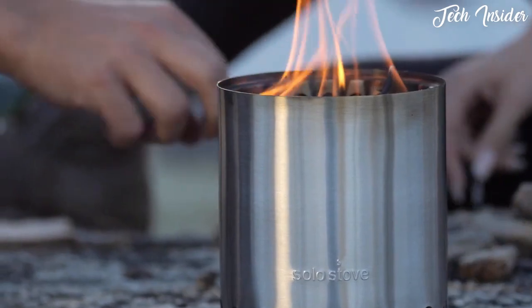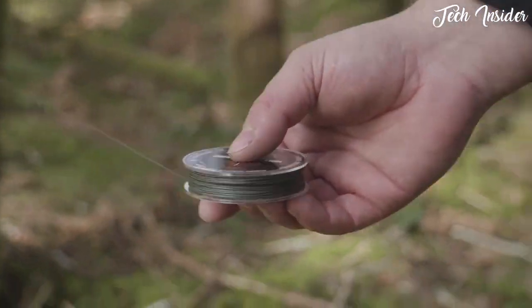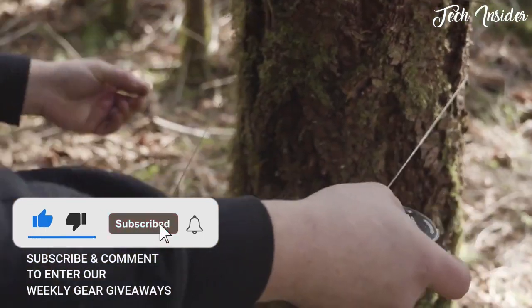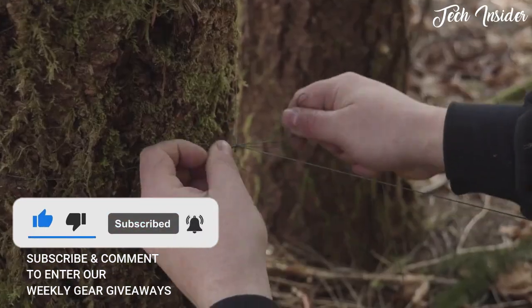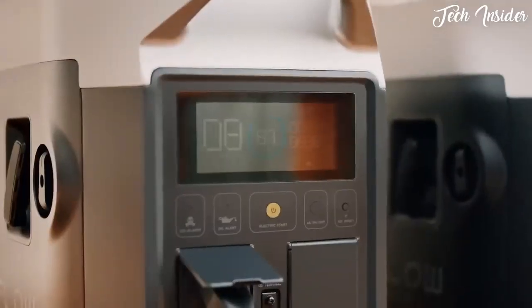If you enjoyed our video, don't forget to hit the like button below. And if you want to see similar videos in the future, smash that subscribe and make sure to turn the notification bell on. That's all I've got, and in all that you do, we want to help you beat yesterday.